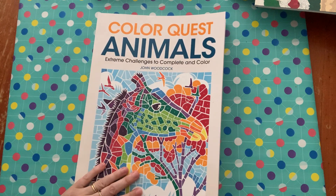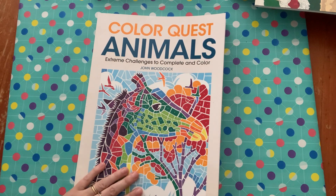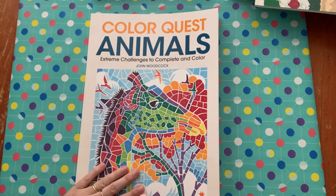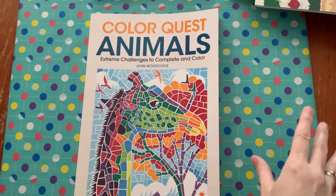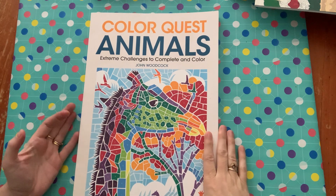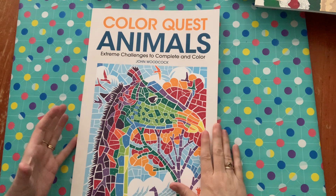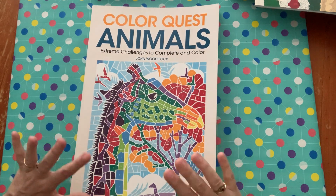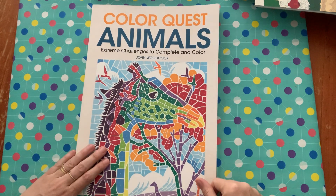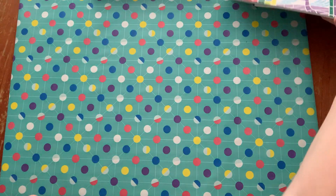I'm also going to buy the next Color Quest book — I think it's got a big cheetah on the front and that one looks really good too. Let me know if you have any of these books and want to do a buddy color, because I love doing buddy colors. I've only done one but it was a lot of fun. If you want to do a buddy color with any of these books, just write to me in the comments below.